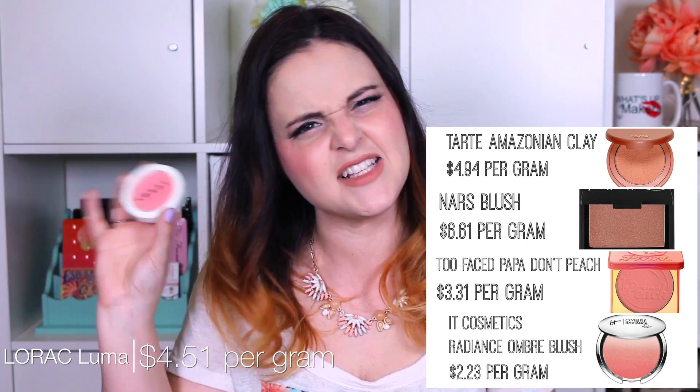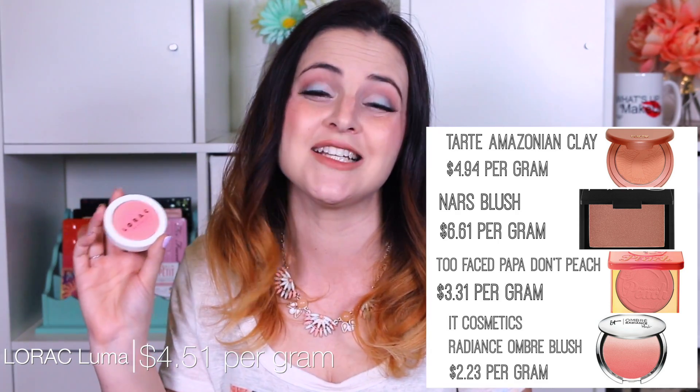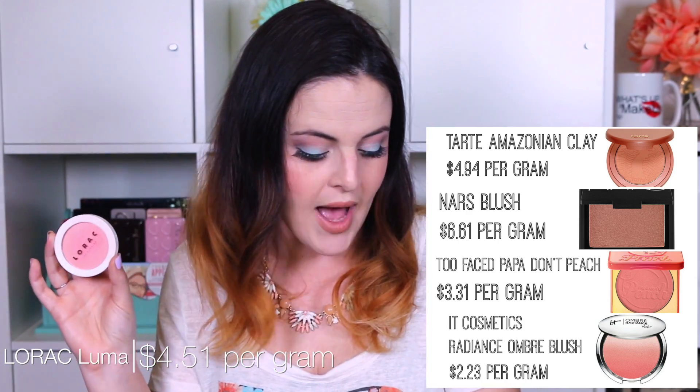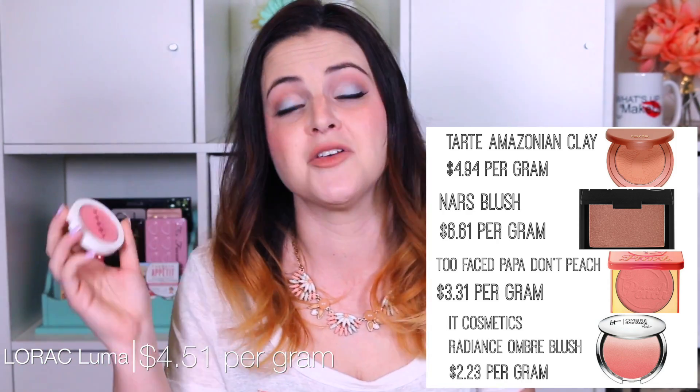I did buy one of the blushes as well — a little bonus review. There are two blushes in this line, and this one is called Luma, which stood out to me as one I wanted to try. This blush is $23, containing 5.1 grams of product, equaling $4.51 per gram — kind of middle of the road to a little expensive. Compared to other blushes: the Amazonian 12-hour clay blushes are $4.94 per gram, NARS blushes are $6.61 per gram, Too Faced Papa Don't Peach is $3.31, and the It Cosmetics Radiant Ombre Blush is $2.23 per gram, which is the least expensive.